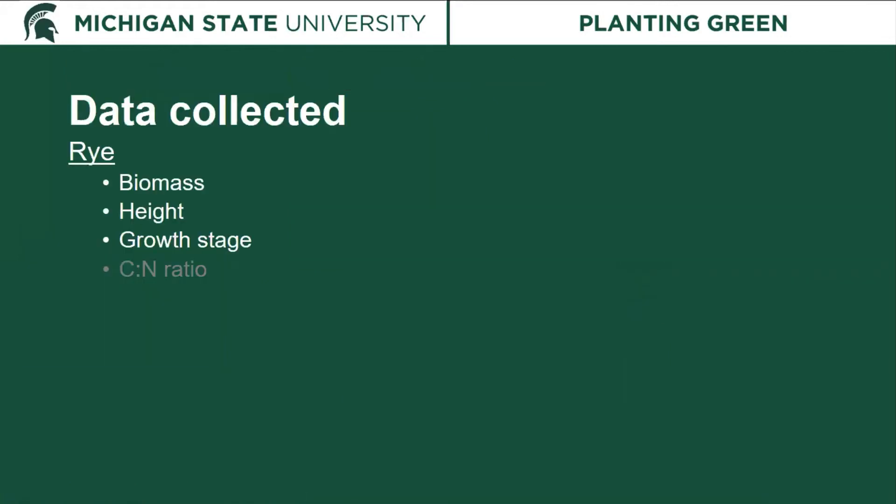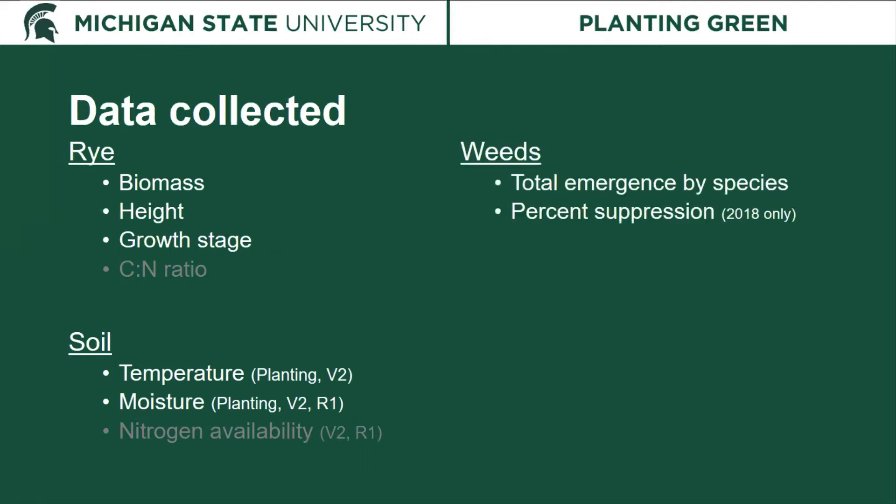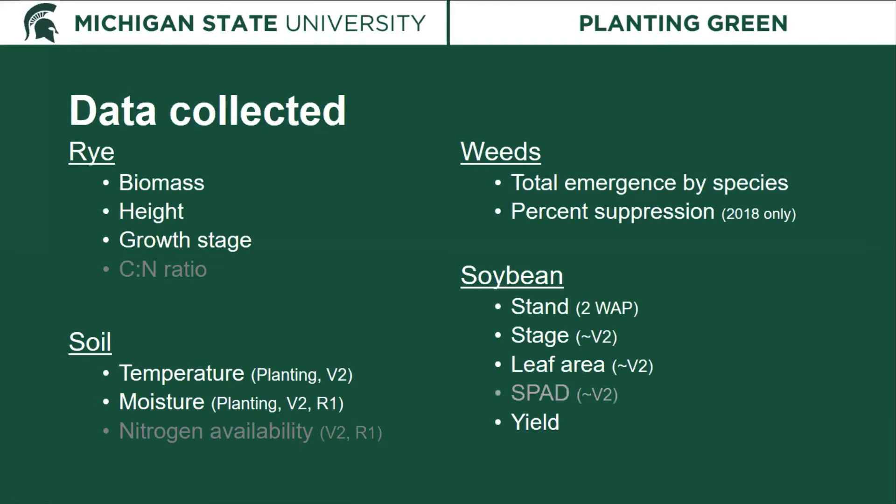For both experiments we collected substantial data. We measured rye biomass, height, and growth stage at the time of termination. We looked at soil temperature at planting and at V2, and soil moisture at planting, V2, and R1. For weeds, we measured total emergence by species in the quadrats and percent suppression in 2018. For soybeans, we measured stand two weeks after planting, developmental stage around V2, leaf area, and ultimately yield at the end of the season.